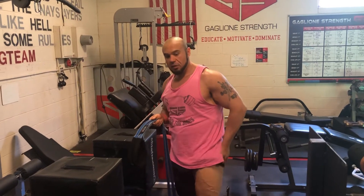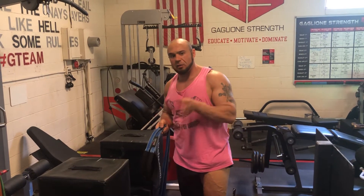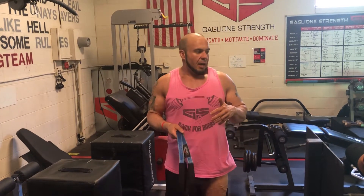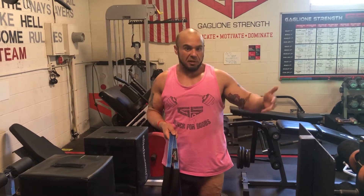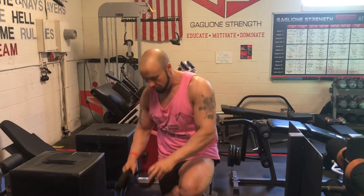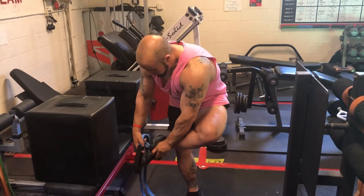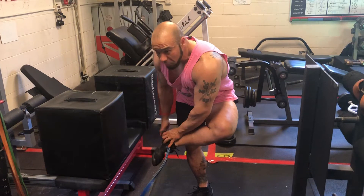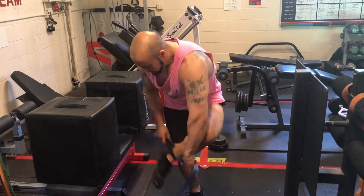It's basically a hip extension, and it's going to allow us to load the glute in the early phase of the range of motion — which is not traditionally done if you're only doing glute bridges and hip thrusts, where you're loaded at the lockout. This is going to allow us to load the glutes in the stretch position, which is a real advantage. You can also get a similar benefit from a reverse lunge.